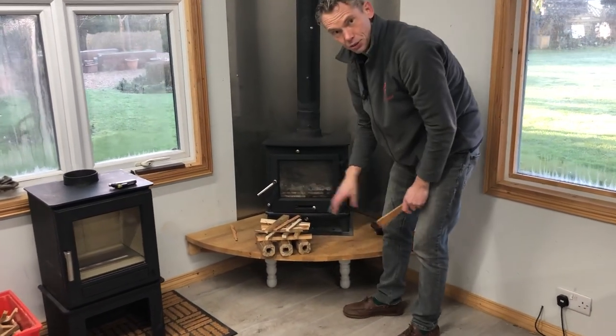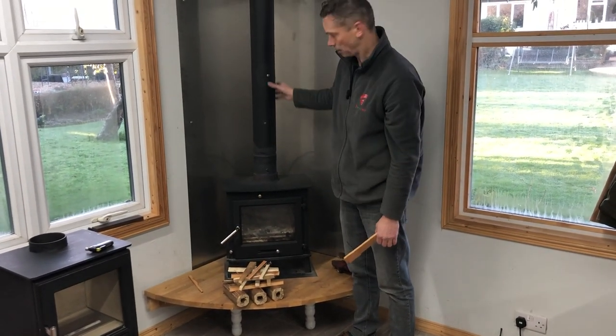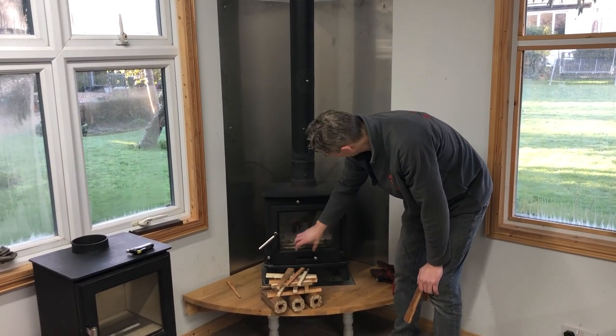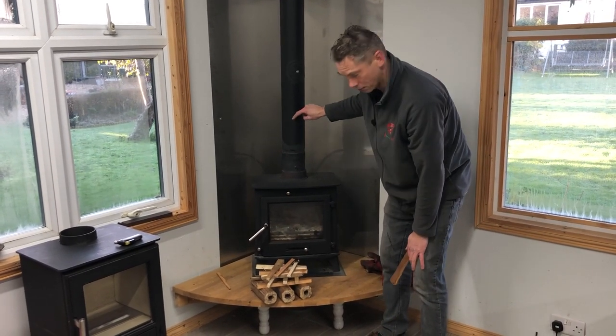The reason you do that is because when it's cold you have a cold flue. There's cold air in the flue, and by lighting the fire from the top the heat penetrates straight up to the top of the flue.